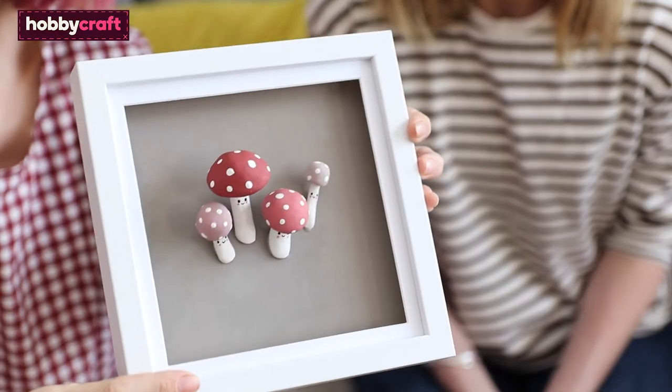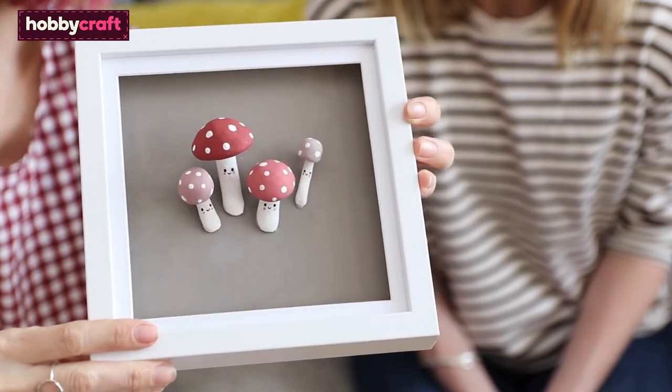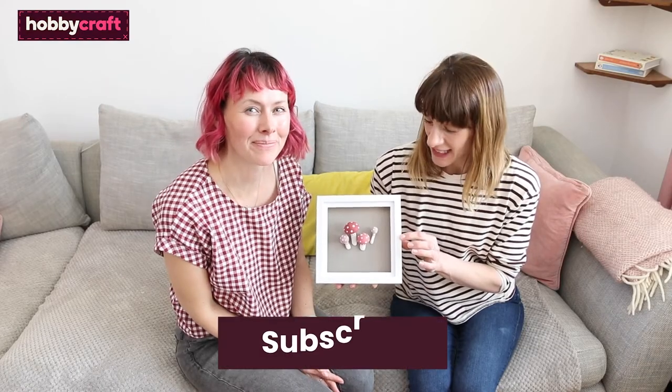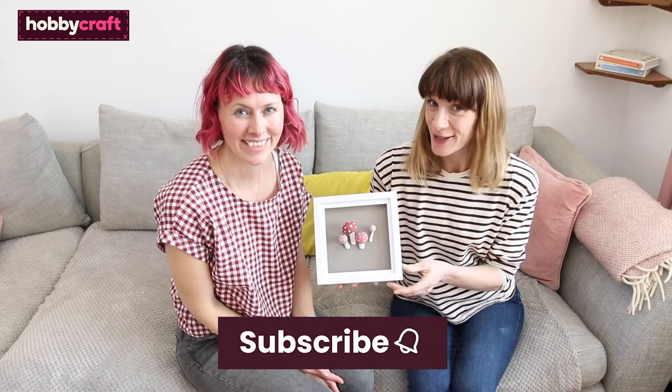This lovely little mushroom family is really easy to make from air-dried clay. If you like this content, don't forget to subscribe to the Hobbycraft channel and click the bell icon to be notified of brand new content. Keep watching and we'll show you how to make it.